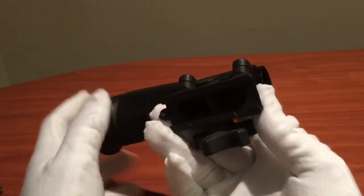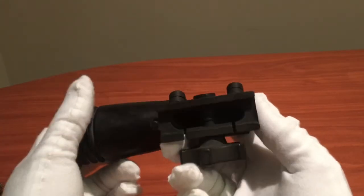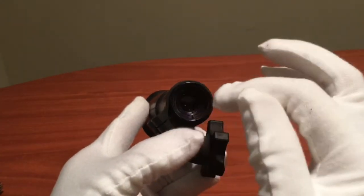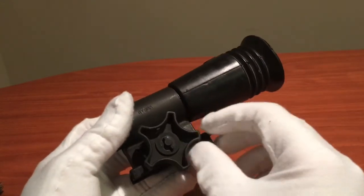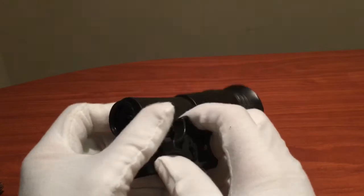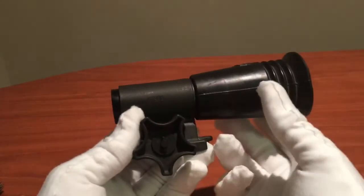Here is the mount for attaching the scope onto the Panzerfaust — it's a dovetail mount. The scope itself measures one inch across and is held on by this very large screw. You can unscrew it, slide it onto the rail on the Panzerfaust, and tighten it down.